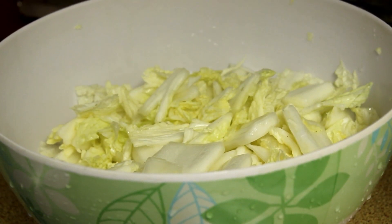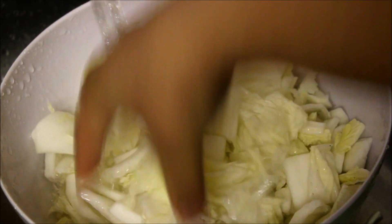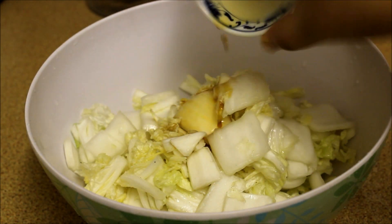Now leave the bowl in a dry place for 4 to 5 hours. After 4 hours, wash the cabbage 2 to 3 times and squeeze the cabbage so that there is no water left. Now in a large bowl, add the cabbage, fish sauce,